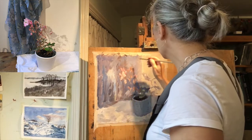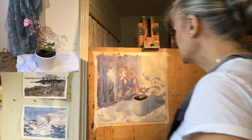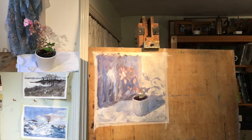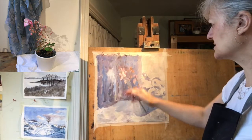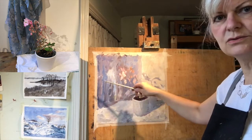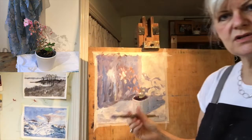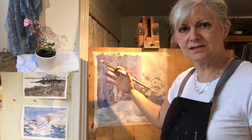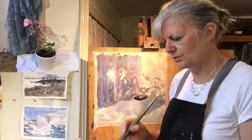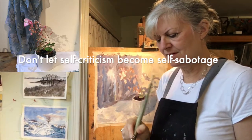I'm liking this very much. I like the composition and the way the plant is leaning into the space. I can have this creative conversation with myself without it being critical. I'm saying I can do that better — I'm not saying this isn't good enough or I can't paint anymore. There's a way of being self-critical that isn't self-sabotaging.